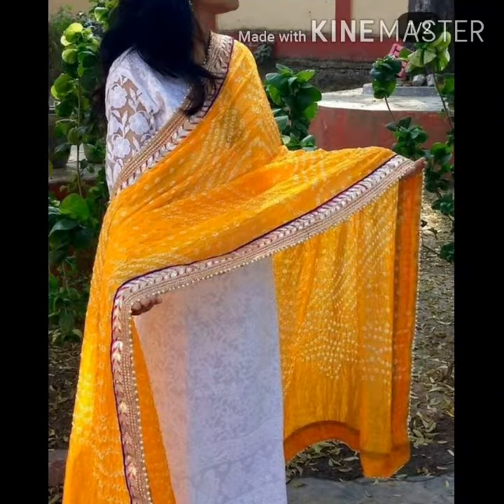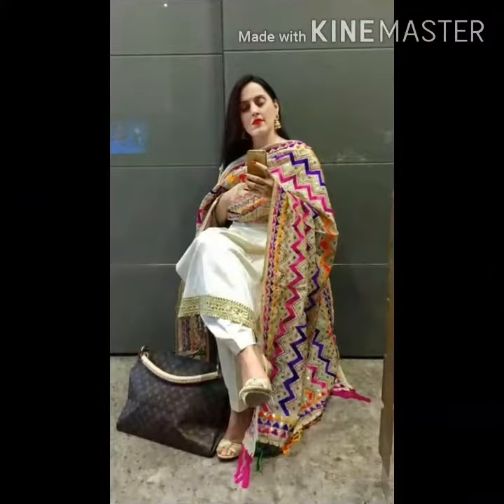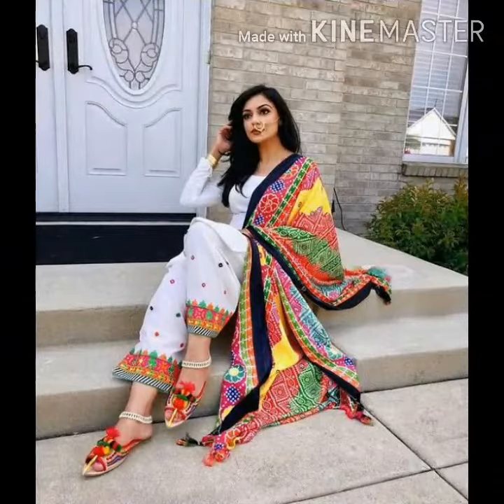You can paint it all, make it full, or grate it. You can paint it with silk, paint it in white, or mix and match it.